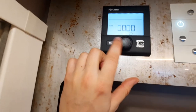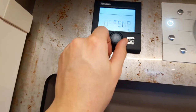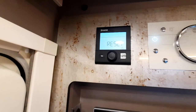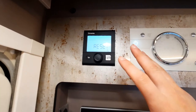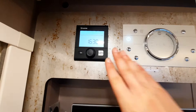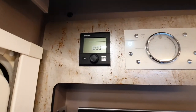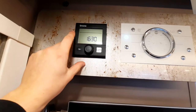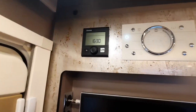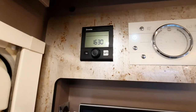Coming through you've then got a timer to set when you want the heating to start, your clock, and your spanner for settings. In the settings is the reset button — this is the main thing you need to know. If you get an error code — typically because you've selected a fuel you haven't got — a warning triangle will flash on the screen. Go into the spanner, click reset, let it initialize, and wait 20 minutes before selecting the correct fuel.